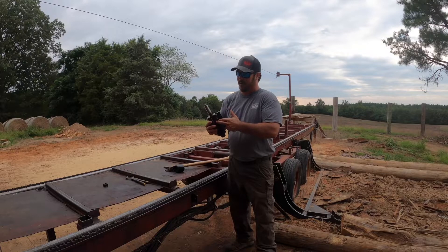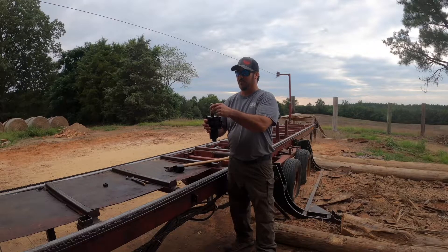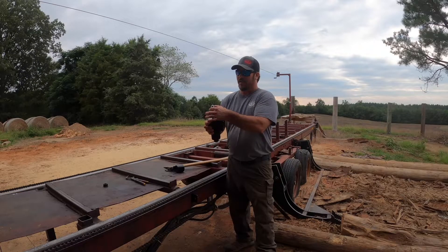Our spool was blowing by right here, causing oil to get up into our plunger — which it's not supposed to get up in there — and it cracked it right here around the edge.